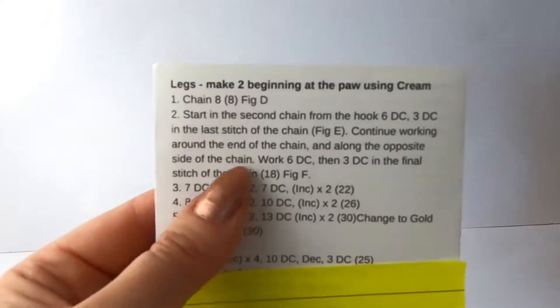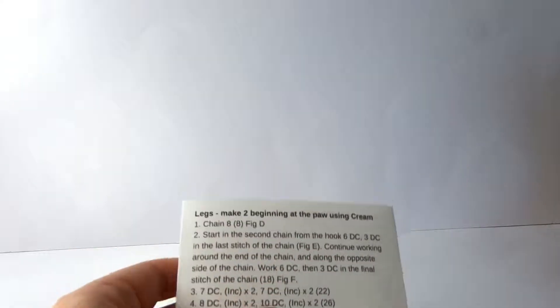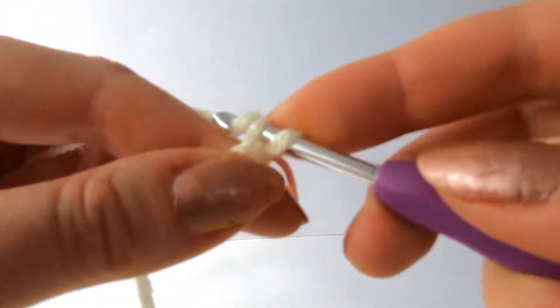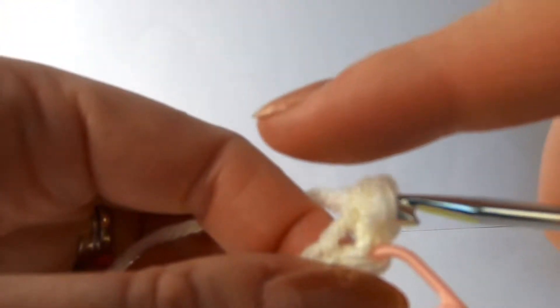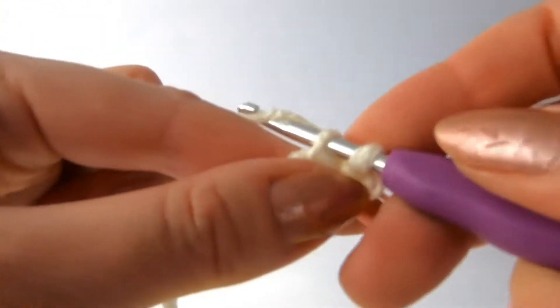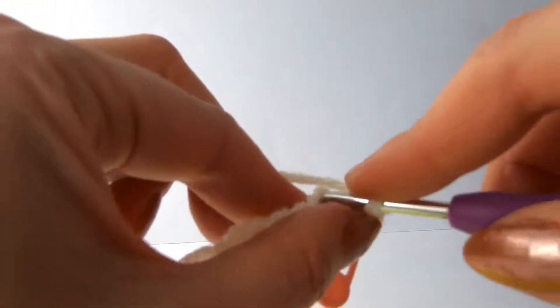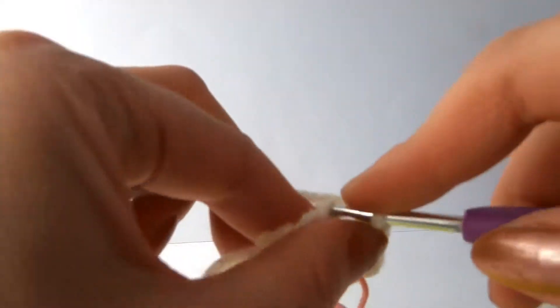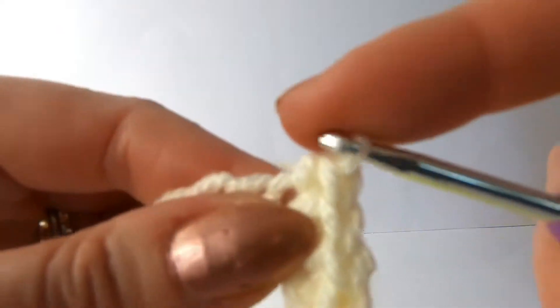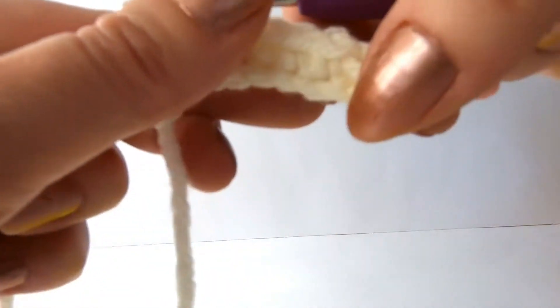So we'll read again line two: starting the second chain from the hook, and we're doing six double crochets to start. Our normal double crochet - so through and over. And then we're going to go into the next one - again we're just working in one strand. Pull through and over - this is a normal double crochet which you should know from the other videos. So that's number three, four, five, six. As you can see, we're just working down one side toward the end.